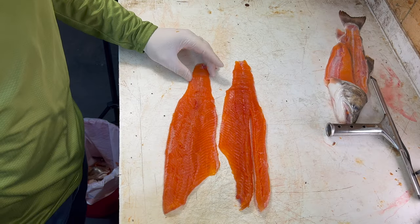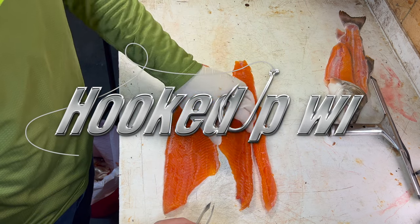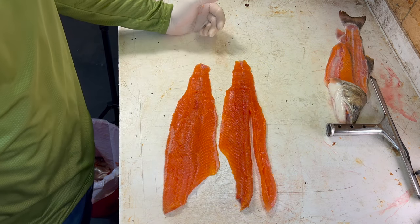This one is completely boneless in one piece. This one is completely boneless, kind of in one piece, but we took that row of bones out with the fillet knife.